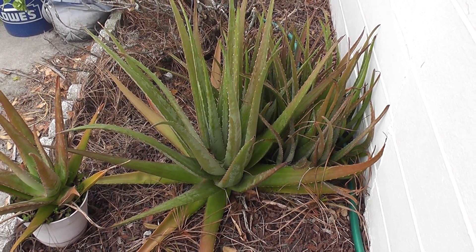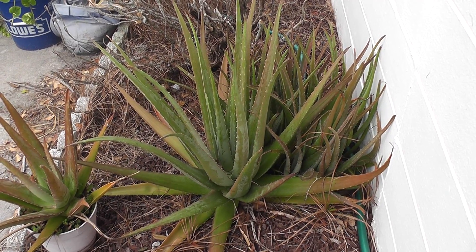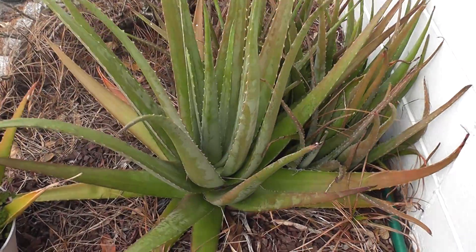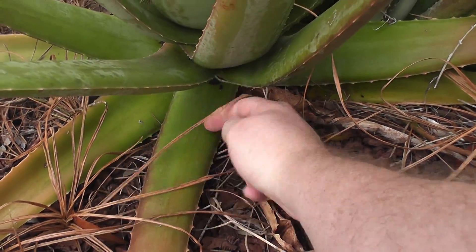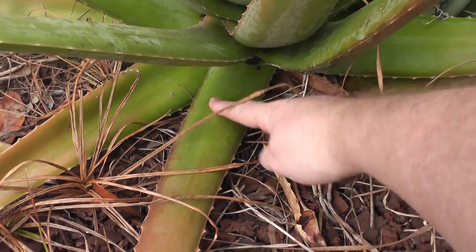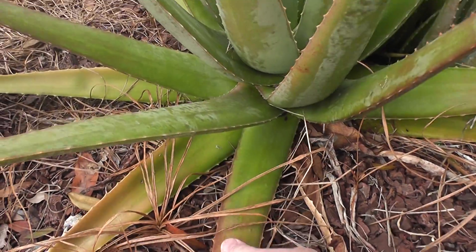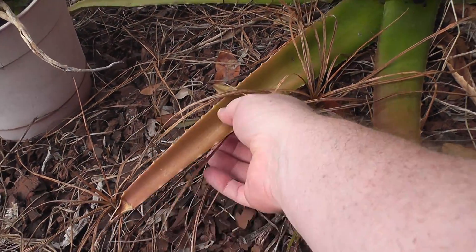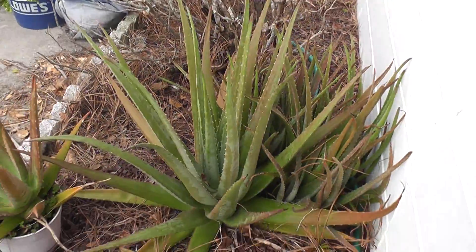Hey guys, welcome back. Just wanted to do a quick update on my aloe vera plants — tons of them obviously. That's the biggest one. I can try to get a shot here — here's my finger, there's the base of it, so it's pretty long, pretty plump, pretty fat.